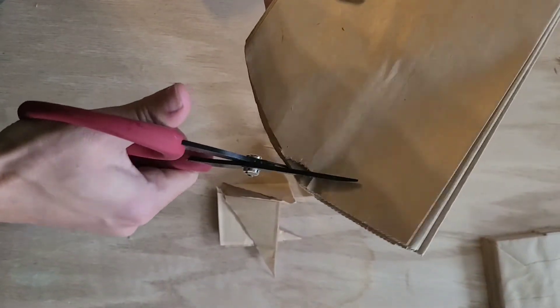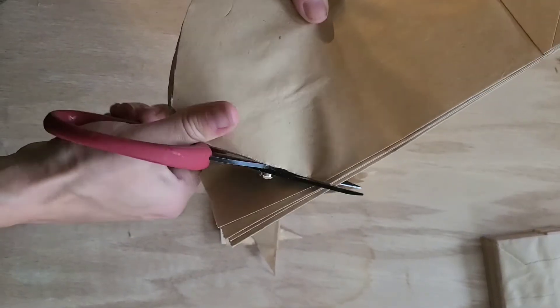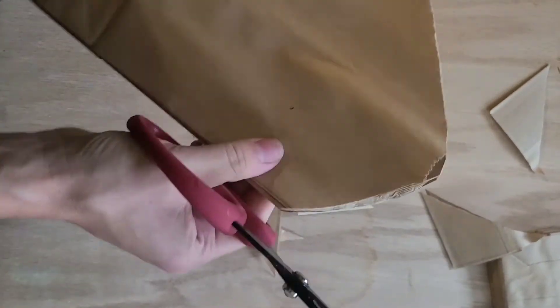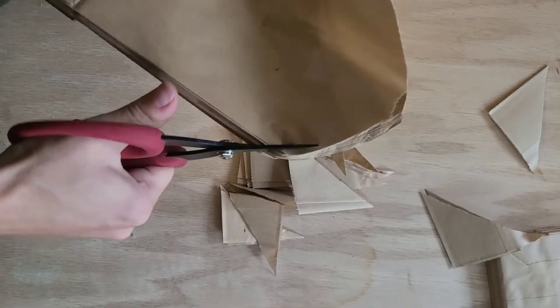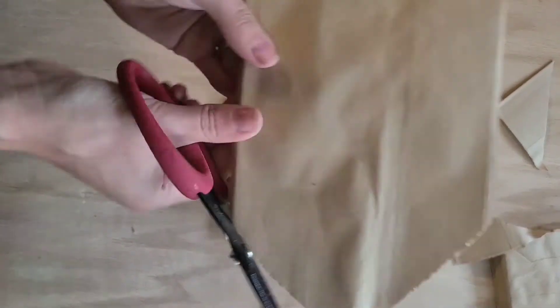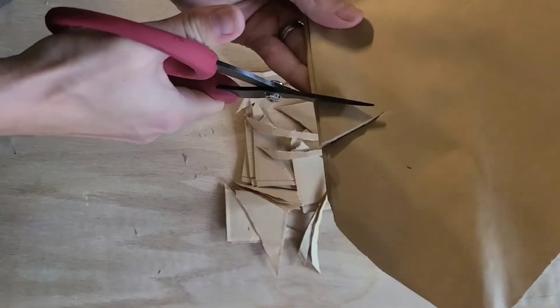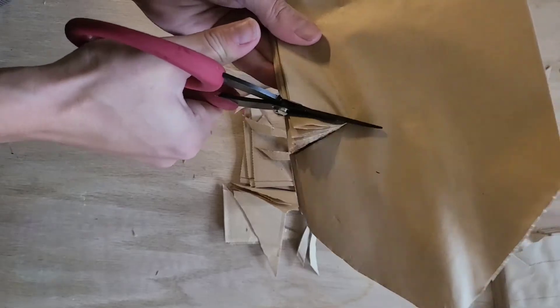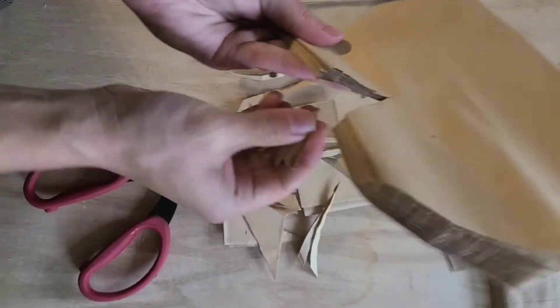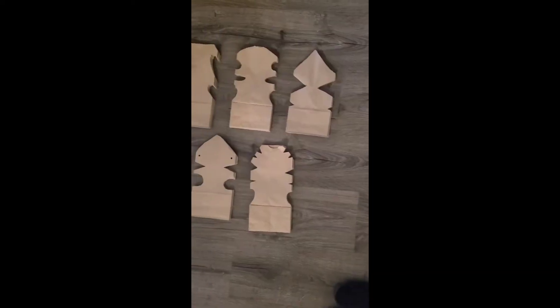Feel free to get creative here — no snowflake is like the other, so just do whatever design you want. The only thing I would suggest is to keep the snowflake pattern symmetrical on both sides, since you can see all the way through the snowflake when it's opened up. You're also going to want a nice sharp pair of scissors because there are a lot of layers to cut through. Keep in mind it's going to make a mess. Here are some of the designs that we went with.